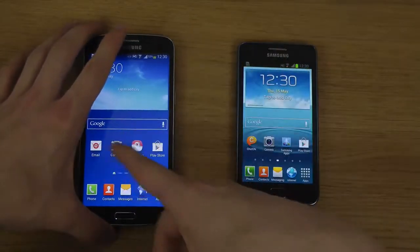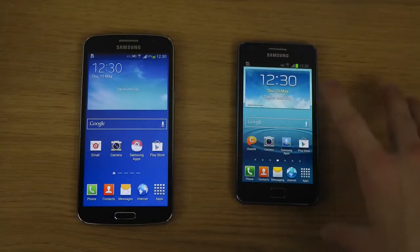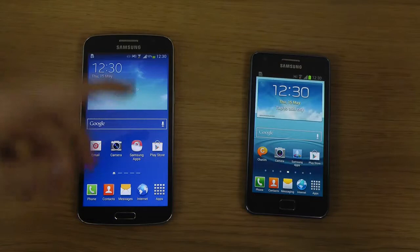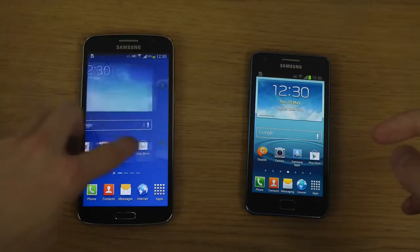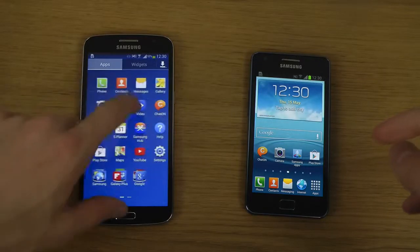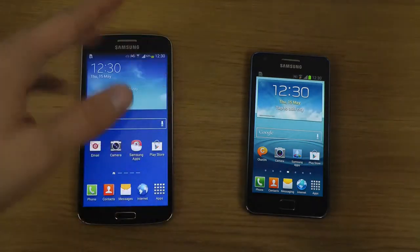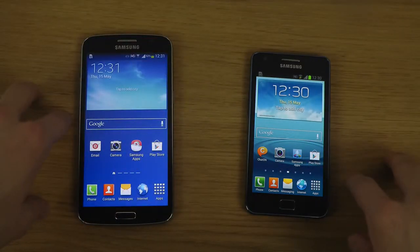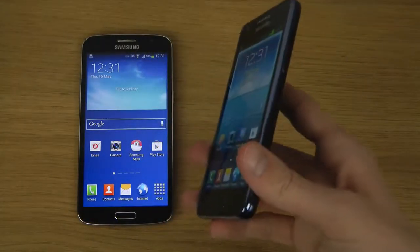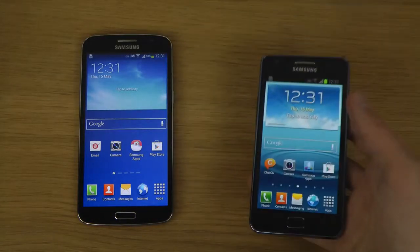The Grand 2 has a quad-core Cortex-A7 Snapdragon 400 chipset versus the dual-core 2GHz Broadcom chipset on the S2 Plus. Quad-core Cortex-A7 is not super great — it's decent in general performance but struggles in a lot of games. It has the Adreno 305 GPU versus the Broadcom VideoCore IV GPU, and there are a lot of games in the Play Store that aren't supported for that Broadcom GPU, which is something to know about.